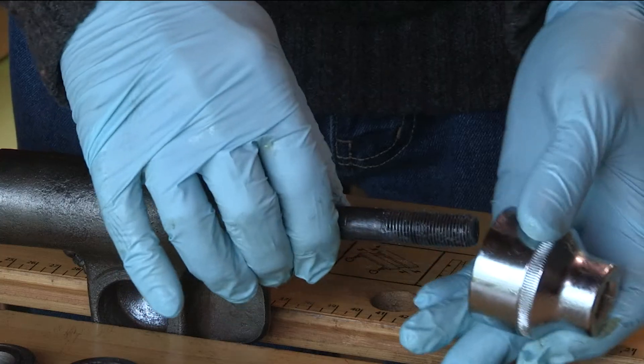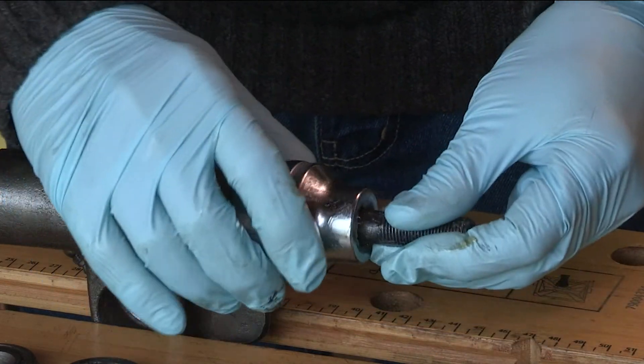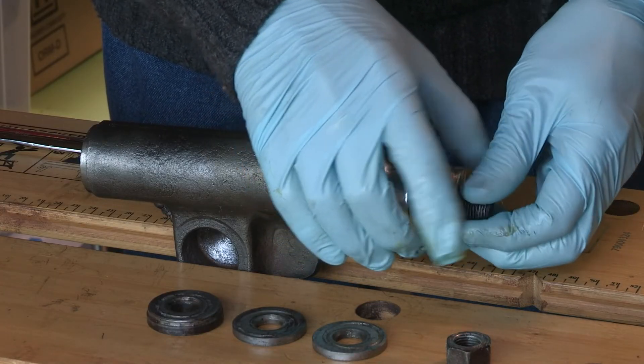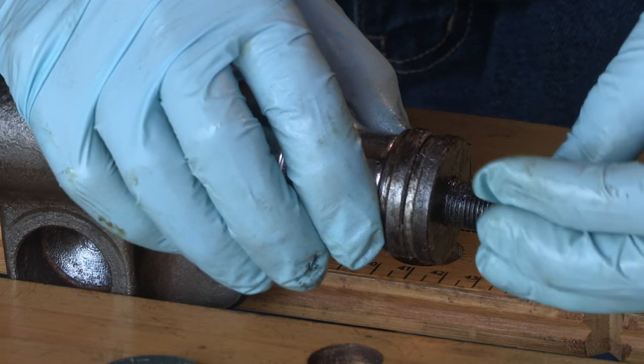So far so good. I've used a 1 and 5/16th AF socket — that's the one that fits the wheel bearing nuts — plus the old thrust washers and a nut here, making sure that they're all nicely greased up first.